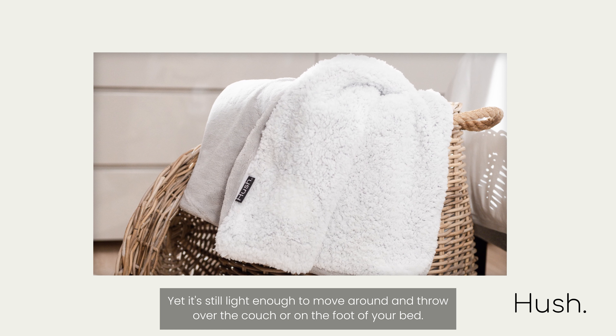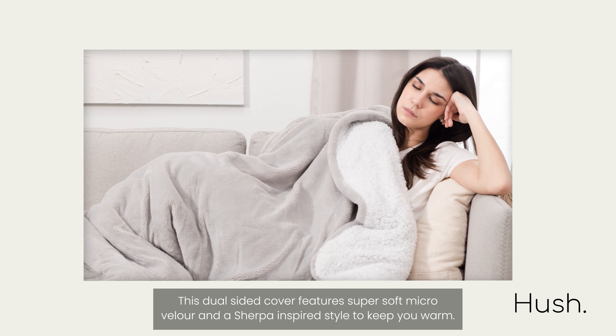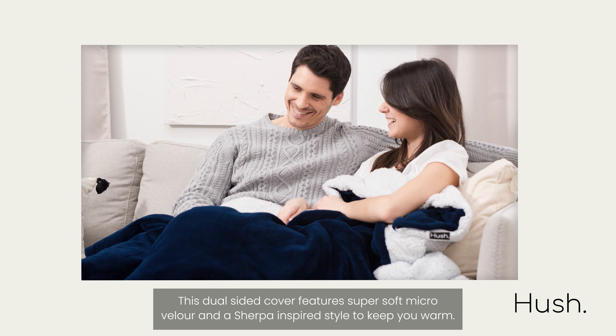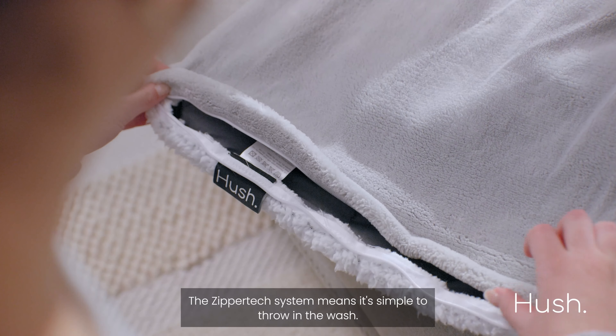How do you relax after a stressful day at work? Maybe you cuddle on the couch while watching TV, or wind down by sipping tea and reading a book. Your routine just got a lot cozier with the Hushed Weighted Throw.